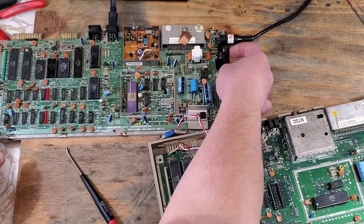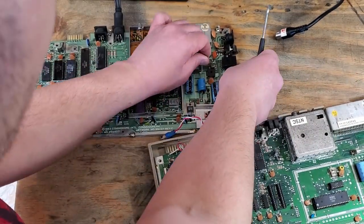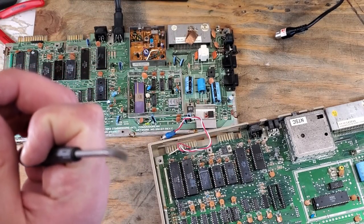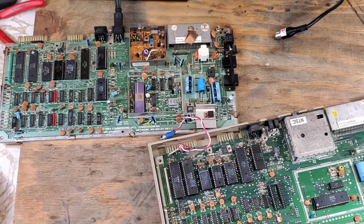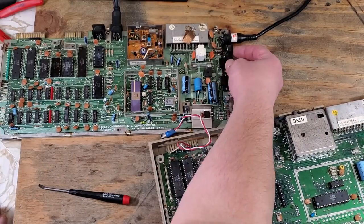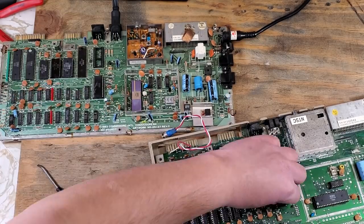Still no picture. Next, I'm going to take a look at the fuse - probably something I should have done a little sooner, but better late than never. Just looking at it, I can tell the fuse is blown. I'll put in the good fuse and test again. This time I get a black screen, so that's progress.